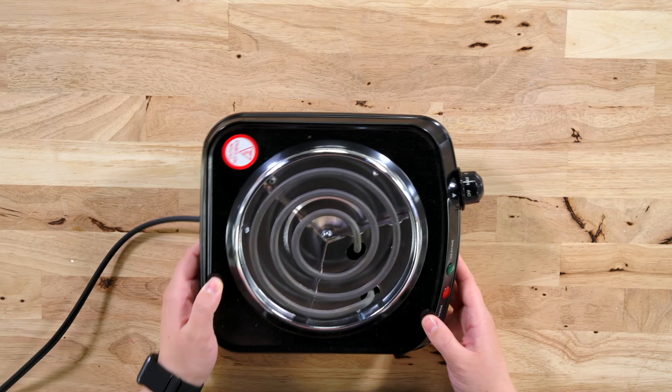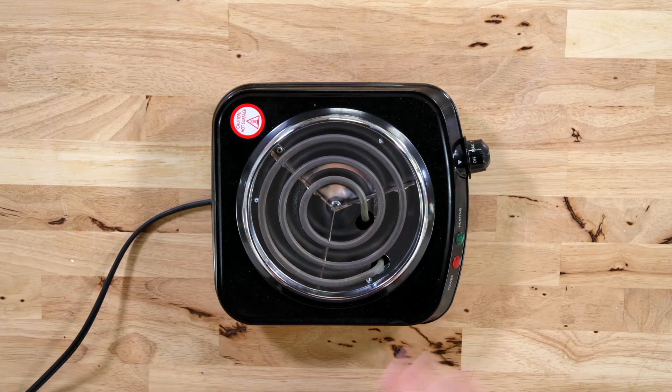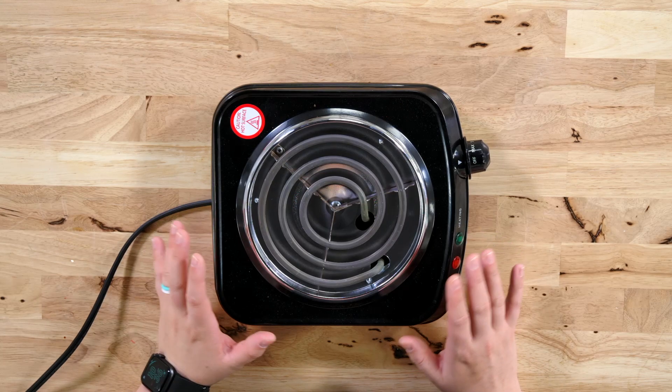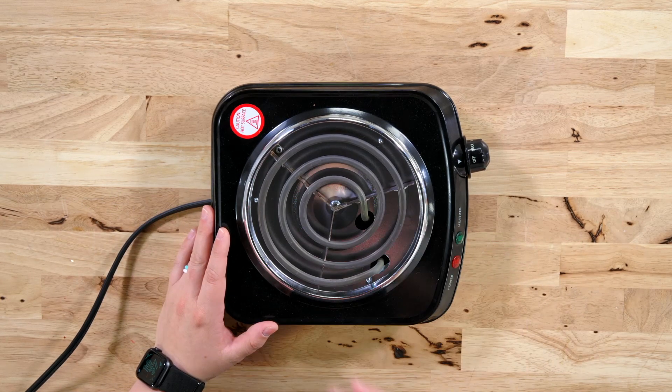First of all, you're going to need a heat source. We have this little tabletop stove eye here, but you can use your stove, the microwave, or a double boiler setup. Whatever you want to do is totally fine — you just need to heat the wax up without burning it.